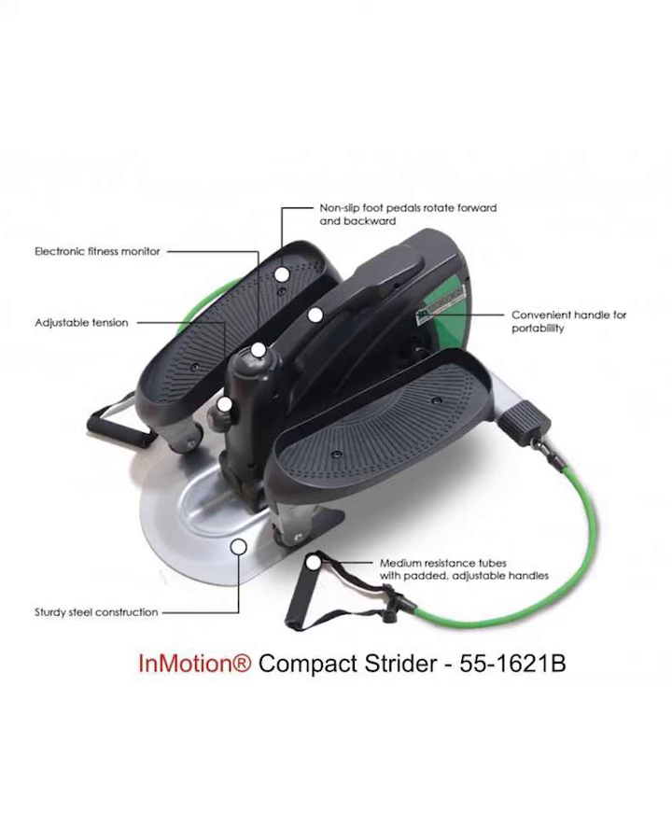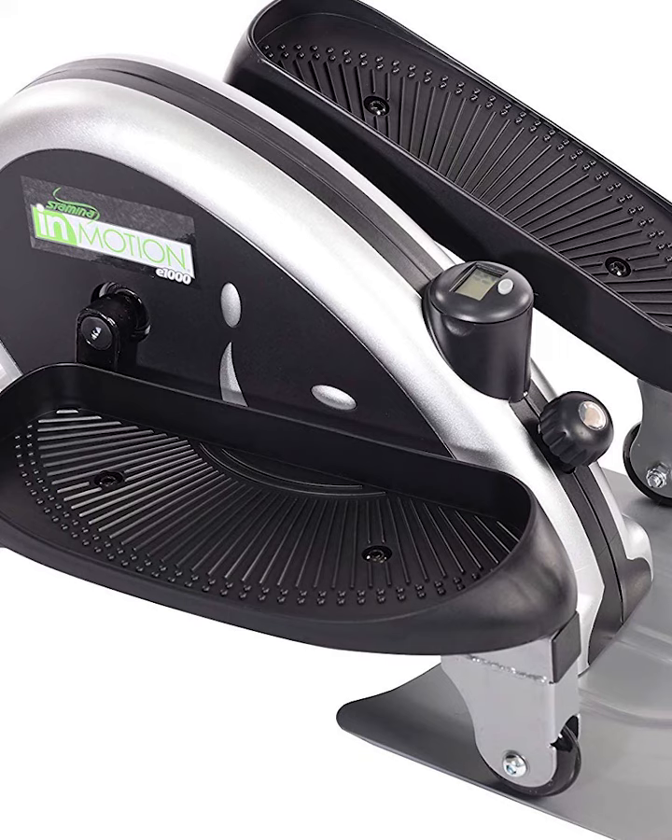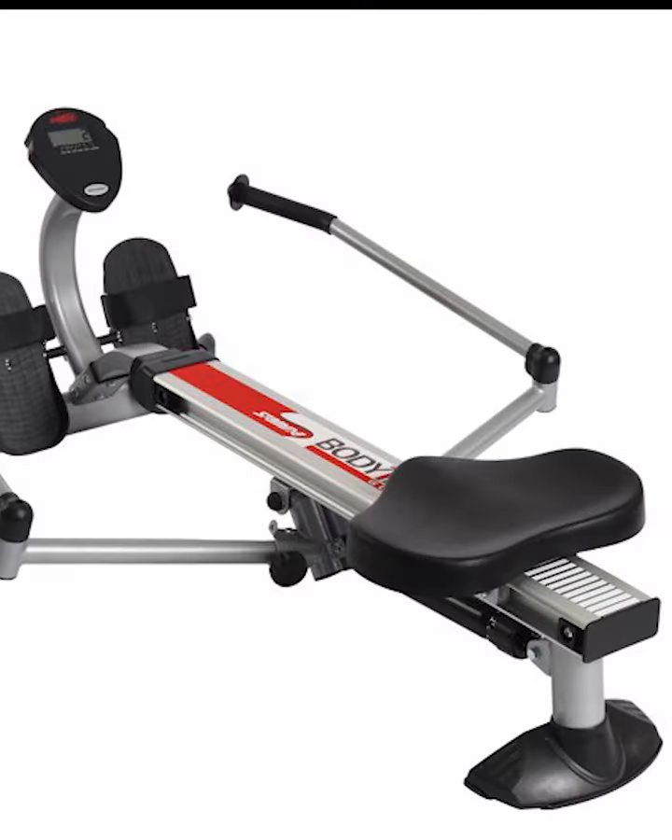Smart Workout App. Experience connected fitness with this home gym equipment with the Move App. With smart guided coaching, exercise demo videos, personalized workouts, assembly videos, and more, Move provides the best workout and fitness experience with your Stamina in Motion elliptical.